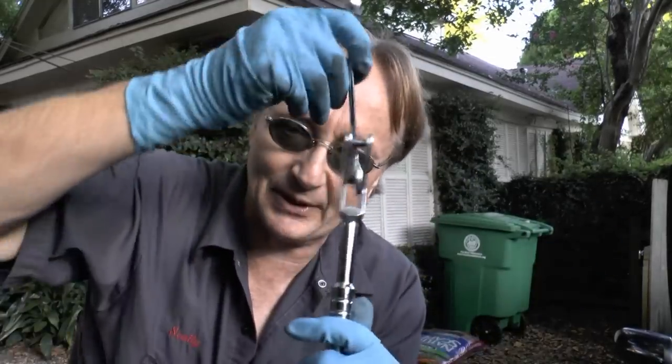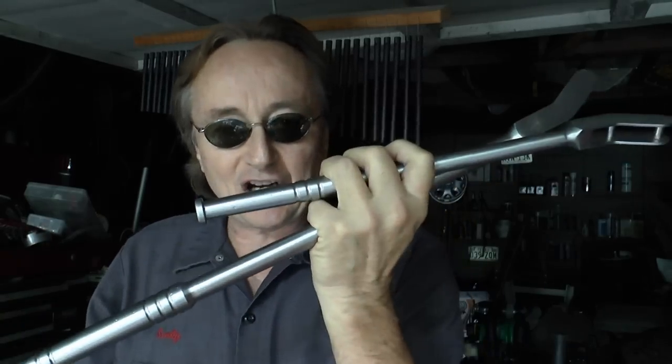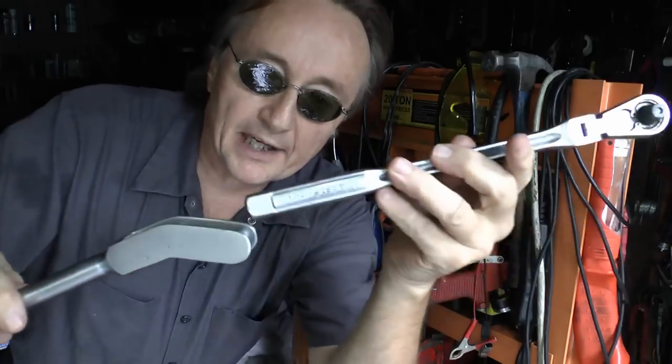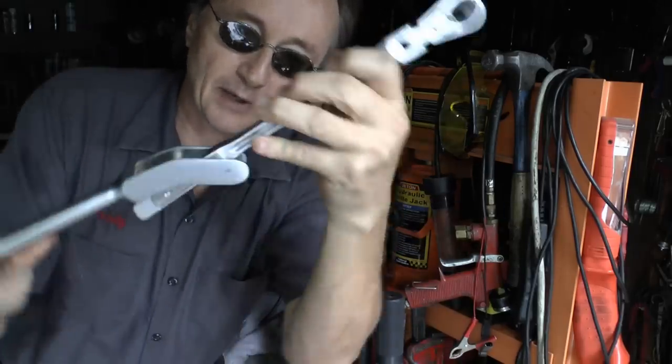Now you can laugh at them when you've got something like this to get into any small place to take nuts and bolts off. These max leverage tools come in various sizes, so if you have a bigger nut you need to get off, they've got you covered. And the bigger ones will even fit over your ratchet, so you can get all that extra angle for a ratchet too.